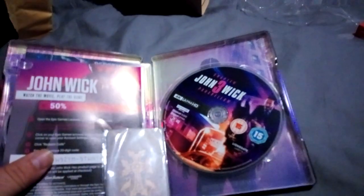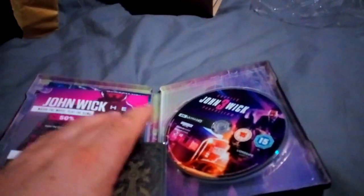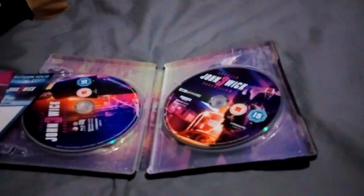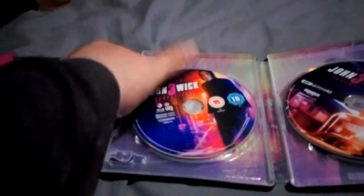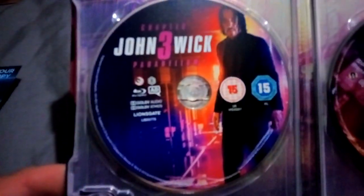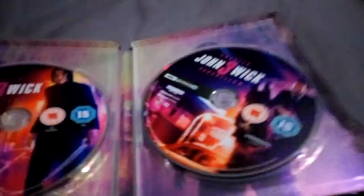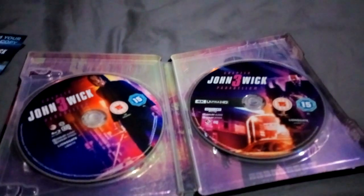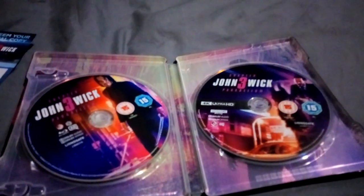Let's open it up and see what's inside. There's the Blu-ray and the 4K Blu-ray. There's some stuff in here I didn't know was actually in there. This is the standard Blu-ray and that is the 4K Blu-ray. I'll take the discs out so you can see the inside of the packaging — very good, all the back of Wick there.